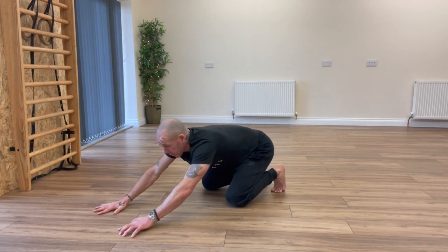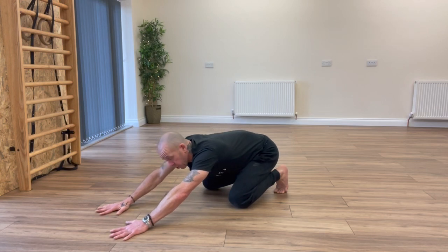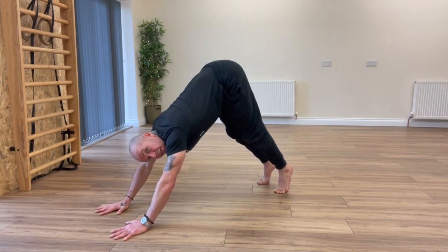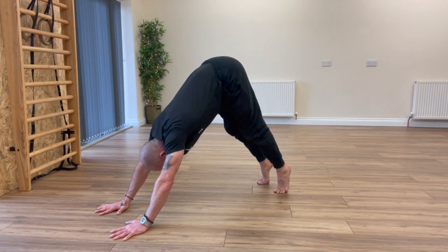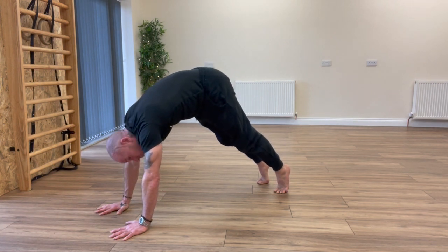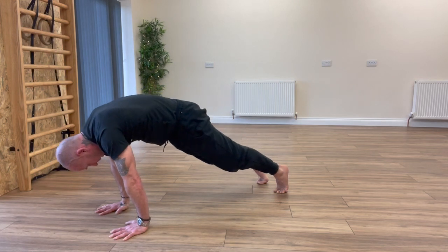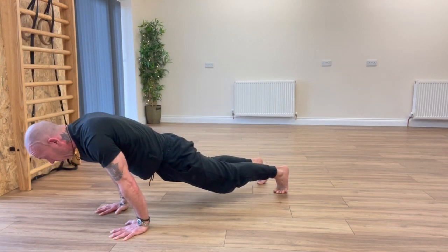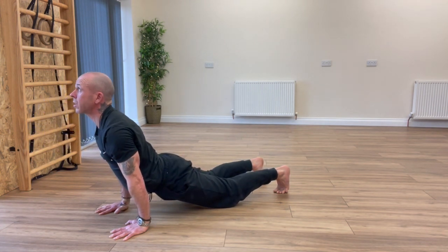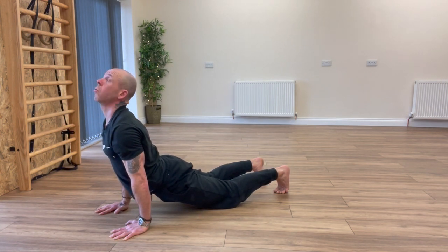The second move is the wave unload. This time we're going to push the ground away with our legs, lift the bum into the air into peak position, keeping nice and strong and looking towards the belly button. Then from there, while still looking towards the belly button, slowly lower down — slowly lowering the belly button to the floor while starting to search towards the ceiling. Keep pushing into the ground and then eyes are looking towards the ceiling.